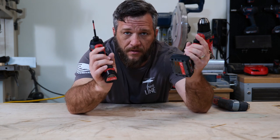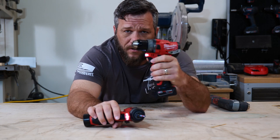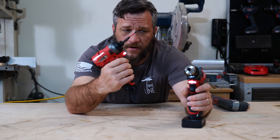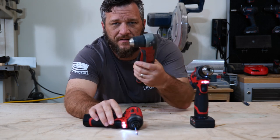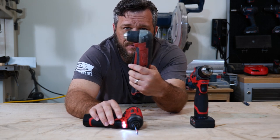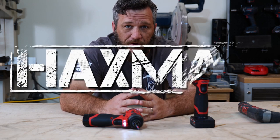Today's video is all about drills. What's the difference between a regular drill, an impact driver, a hammer drill, and do you really need one of these drills? If you have any drill questions that need to be answered, stick around.